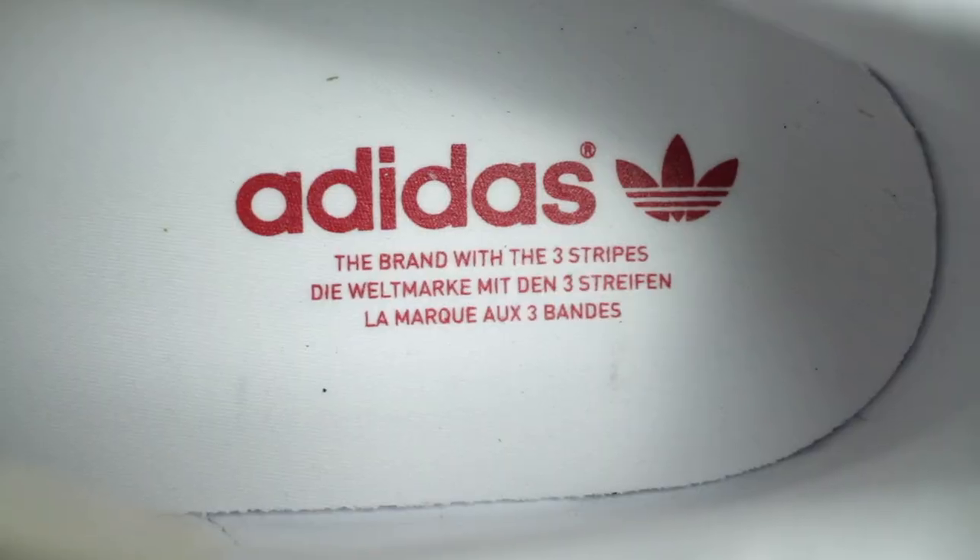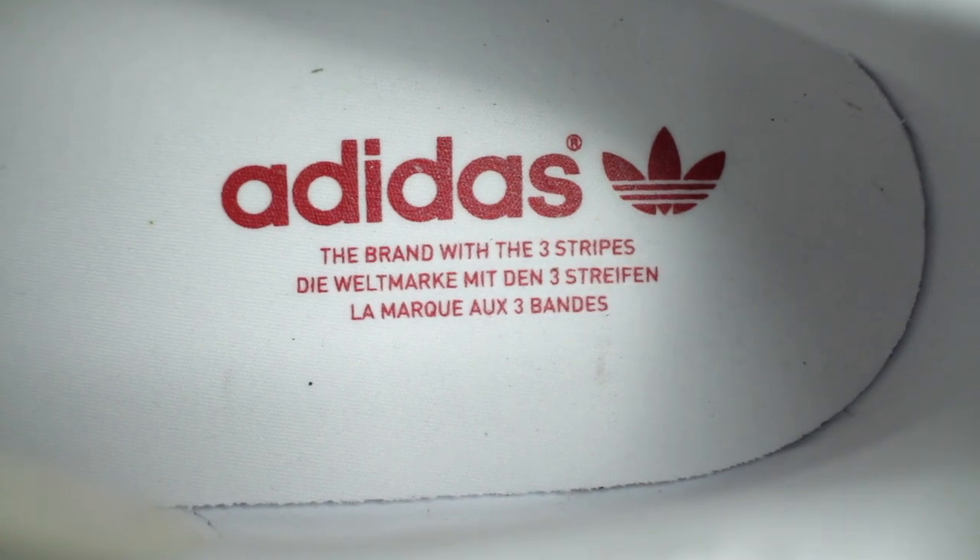Let's get straight into the review guys. Starting from the inside of the shoe, you'll notice that it has the usual Adidas branding that states the brand with three stripes. On the tongue, you'll also notice it's made up of the synthetic leather material and also has the Adidas trefoil at the top there.